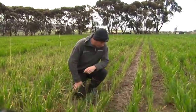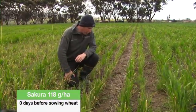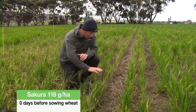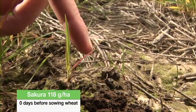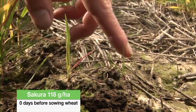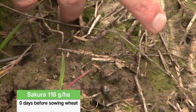What we've got here is the Secura treatment, applied at 118 grams per hectare — the label rate — incorporated by sowing with knife points and press wheels. This is three and a half months after application and we still have very, very good ryegrass control. We are just starting to get the emergence of some small ryegrass, but as you can see on the ryegrass tips, the ryegrass is taking up the Secura through the roots. The visual effect is that tipping, and that ryegrass plant will die — there's another one here showing very similar symptoms.